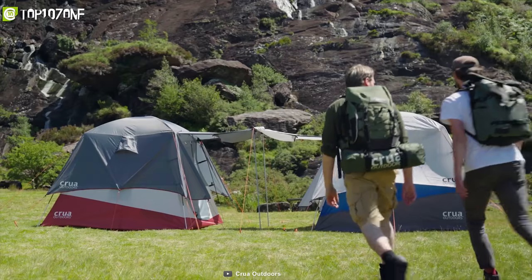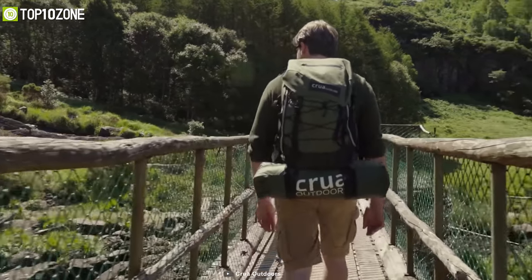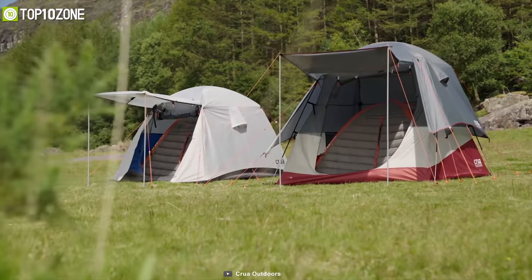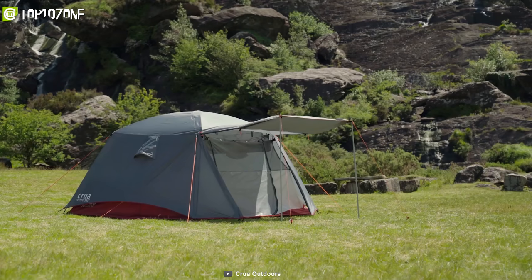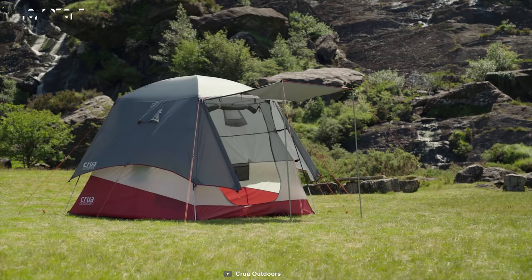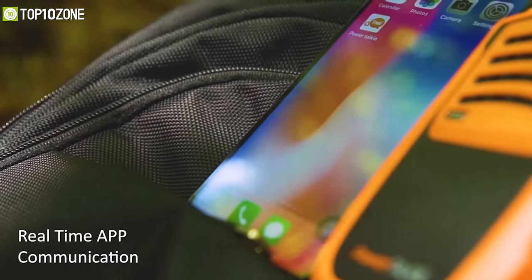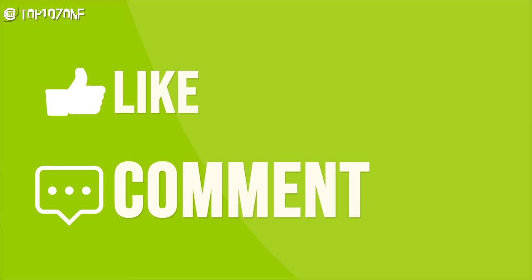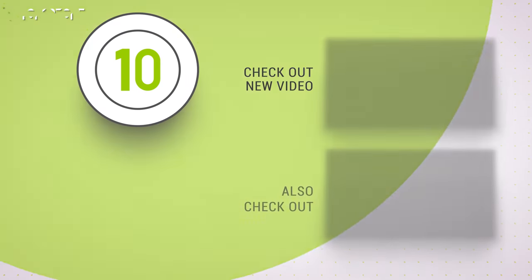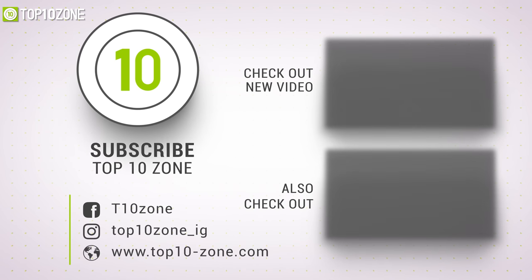This tent is waterproof, portable, and lightweight, letting you carry it in your backpack without any problem. The Extent is a great camping tent that will let you sleep in the wilderness just like you would in a cozy bed at home. That was all about the top 10 best camping gear. Thanks for watching — like, comment, and share with your friends if you found this video helpful, and do subscribe to our channel for more videos like this.